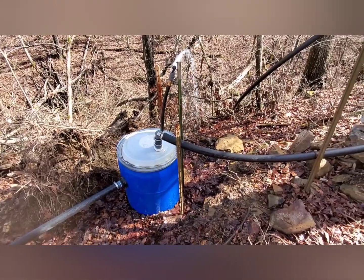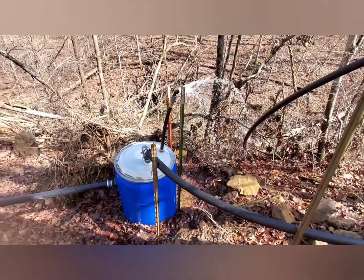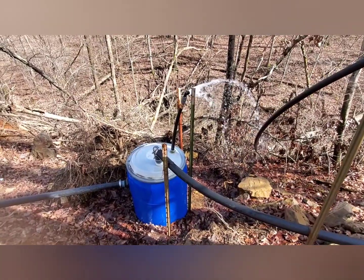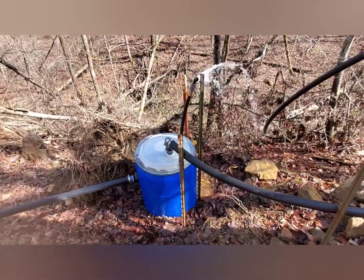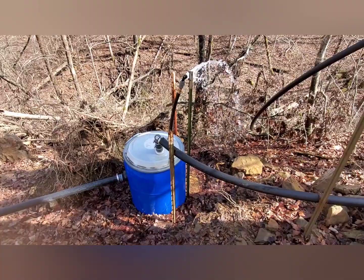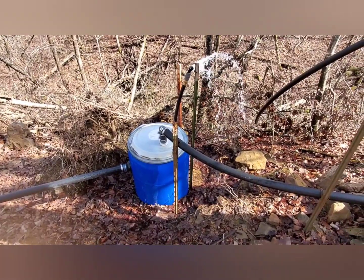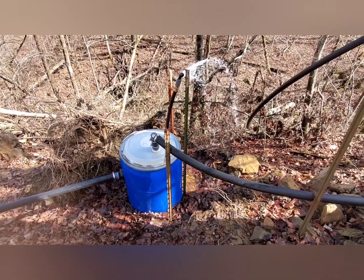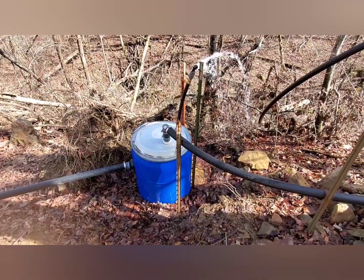There's a little bit of overflow spraying out. Obviously we have more than we need at the collection box, but I was a little concerned with the integrity of this lid, so I decided to vent out some of the pressure. I imagine it's about 10 to 12 foot of drop to the barrel, which is actually surprising how much pressure it has on it.